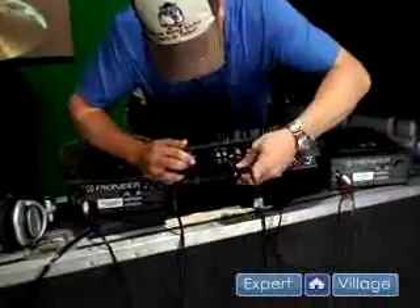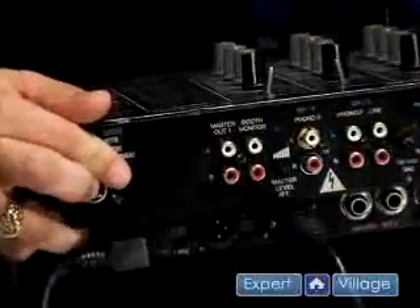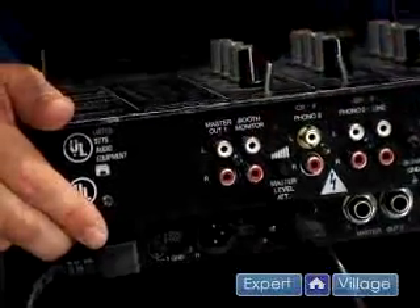Now that you have your CD players connected, let's connect the amplifier. Since we're using a professional grade amplifier we're going to use the balanced XLR output. I'm only using one channel because we're going to be running in mono. If you're using a home stereo or consumer amplifier you may want to use the RCA outputs.